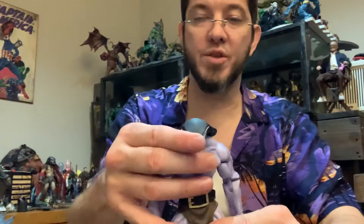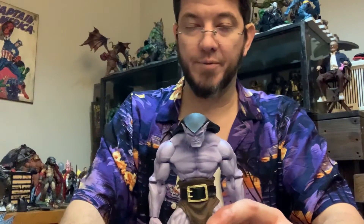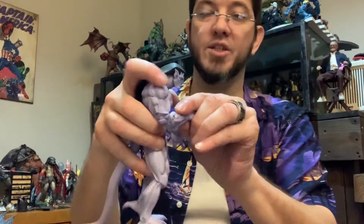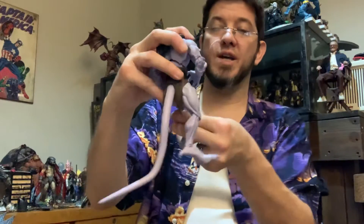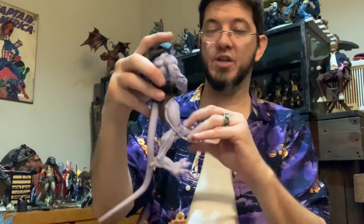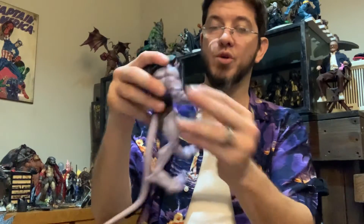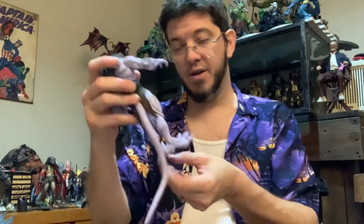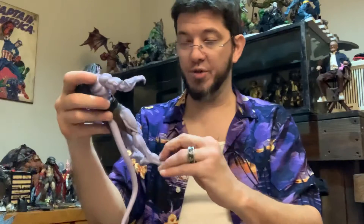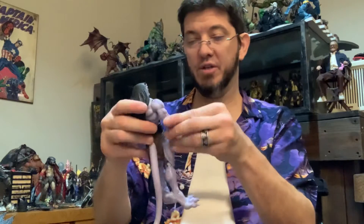I kind of hope they come out with a version where it looks like it's in the stone version — just make this all stone-looking. I guess it would just be solid gray. That way you can just find a good pose for it, and if you're into shooting pictures and stuff like that, you can put it in that solid pose — like they are during the day. If you've never seen the show, you don't know what I'm talking about. But overall, it's a really, really good figure. I'm going to try and find a way to get them to stand up.